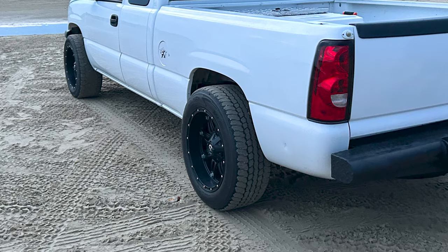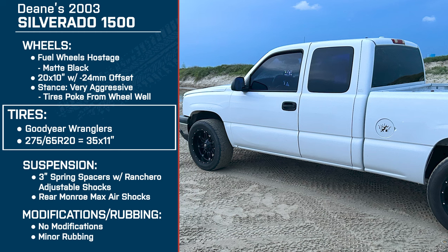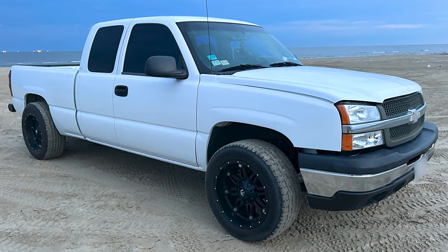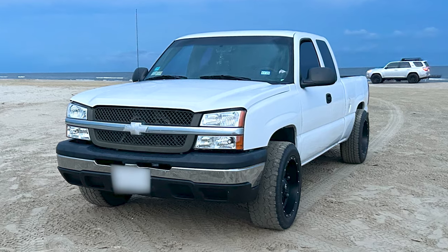Would you recommend Goodyear to anybody? Do you have any loyalty to that brand? No, I just want a good tire that's going to last and serve its purpose without having to replace it every couple of hundred miles. Why did you end up choosing a 35 inch tire specifically? To me the 35 was just the perfect fit — the right thickness and width. It looks perfect on the wheel. The smaller ones I didn't like, and the bigger ones were too oversized. I really liked the way the 35s look — it was just the perfect fit.